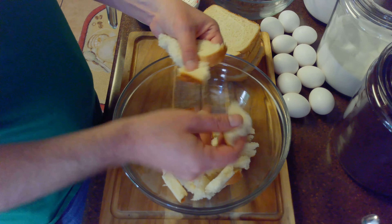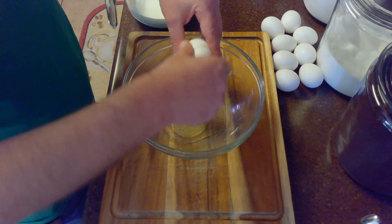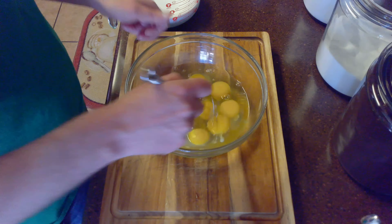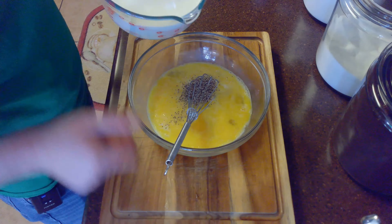While the sausage is draining, we'll go ahead and rip up our 8 slices of bread. Once we've prepared our bread, we'll crack open our eggs and lightly beat them. Then, we'll whisk in our teaspoon of salt, half teaspoon of pepper, and 3 cups of half and half or whole milk.